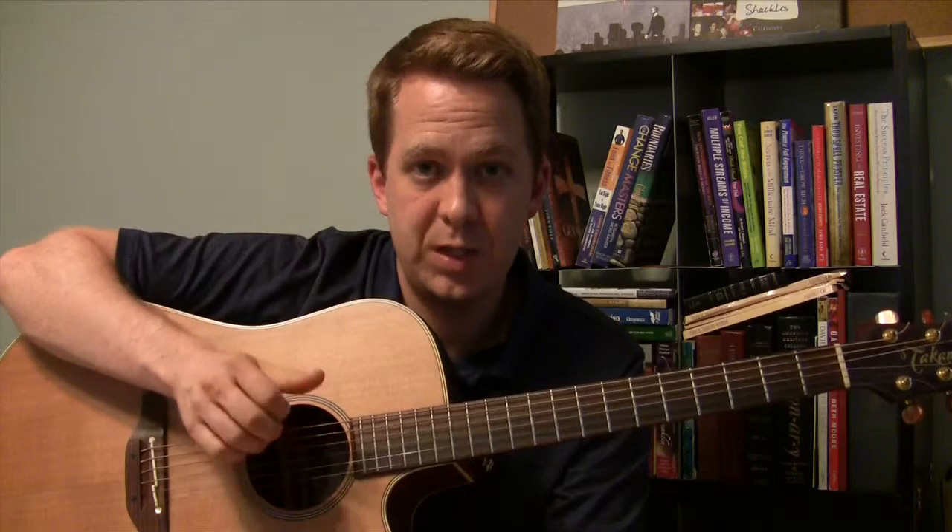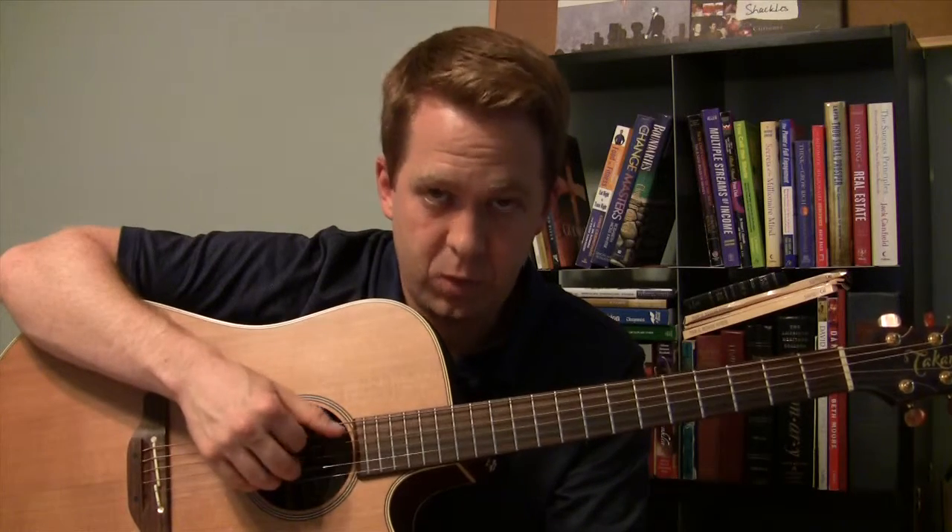And then the five-string pattern — we just move it down a string and do the same thing. Five, four, three, two, five, three, five, two, three, four, five, four, three, two, five, two, three, four.